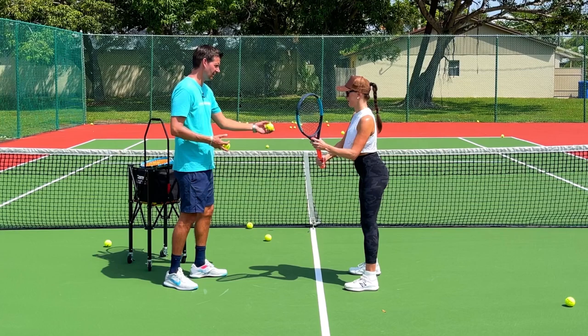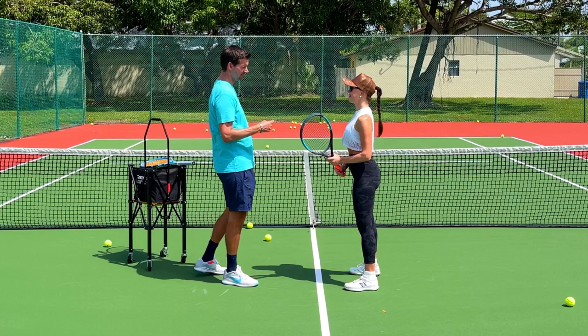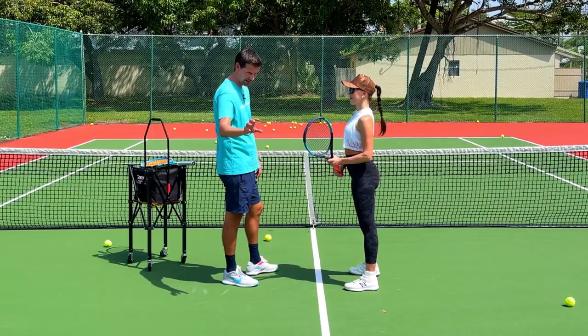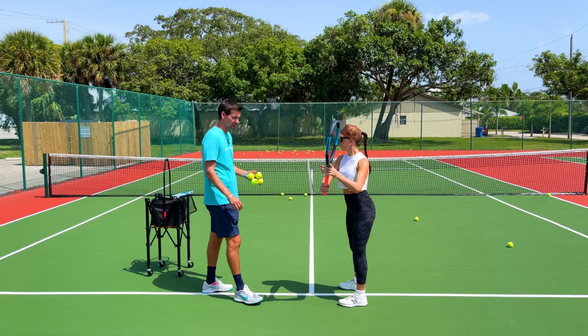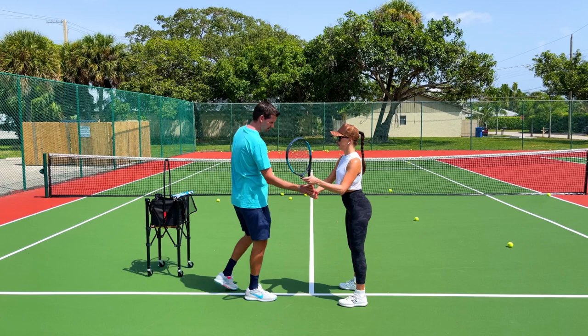Anna, I'm proud of you — this is absolutely crazy what you're doing right now. Five minutes ago when we first started, you were framing every single one, and now look how nicely they go over the net. Let's back up to the service line. As you start backing up in the court, the take back will need to increase naturally — but that's going to happen on its own.